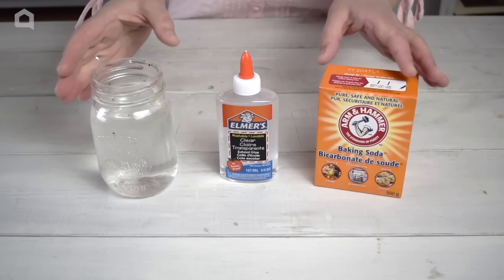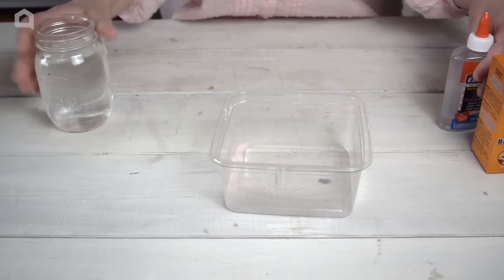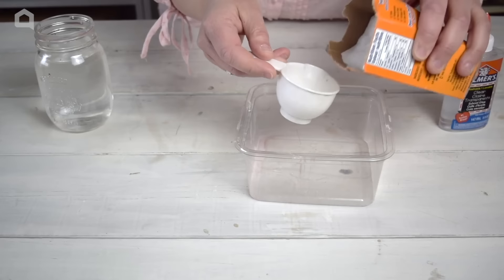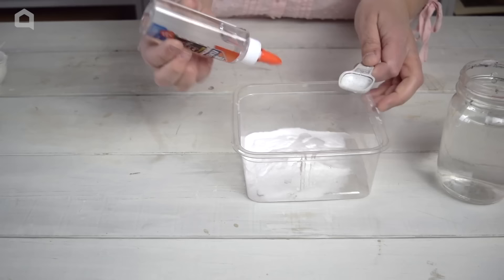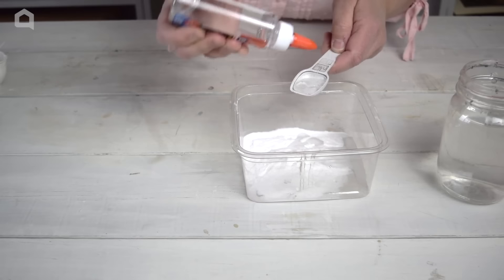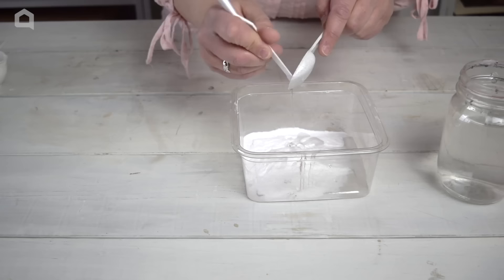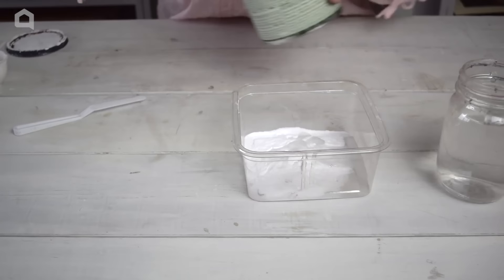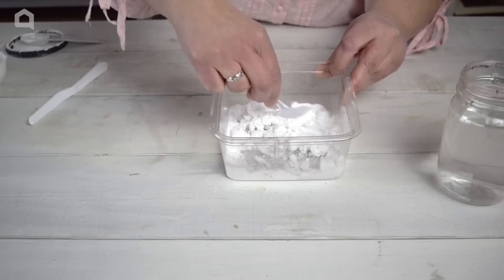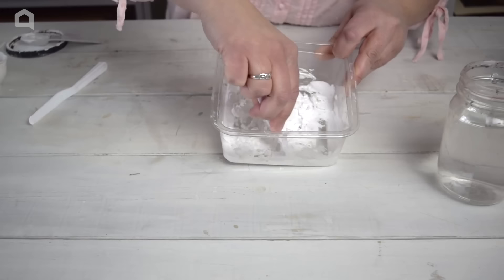I want to show you how to do something fun with just some baking soda, glue, and water. This is going to make a really cool 3D paint that you can make artwork with. I'm going to start with about a third of a cup of baking soda, two teaspoons of water, and a teaspoon of clear glue — I like to use clear glue because it's not going to change my paint color at all. I also want to add a little bit of white paint to make sure my mixture stays nice and bright, and I'll show you how to add color next.